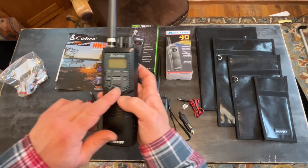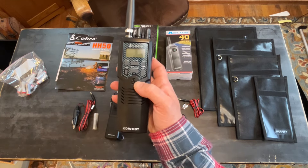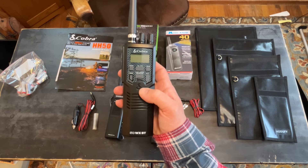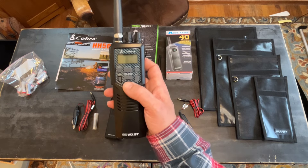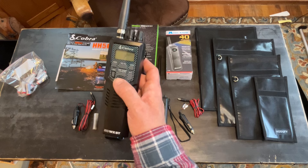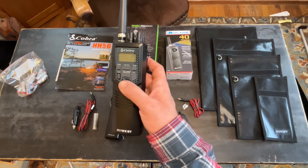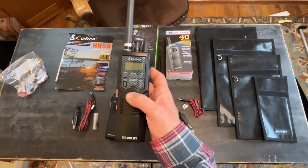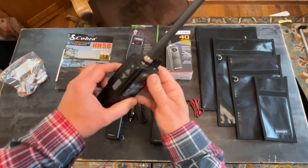It has one-touch access to the emergency channel — channel nine — and if you hit that button again it puts you to channel 19 instantly, which is the information channel. It has a program button so you can monitor or scroll between two different channels, or you can do a scan and scan all 40 channels looking for activity. It also has squelch and volume.